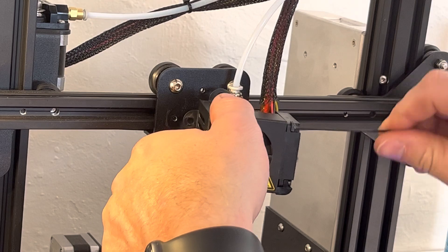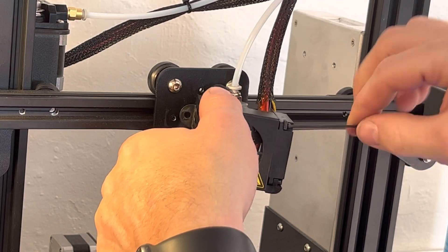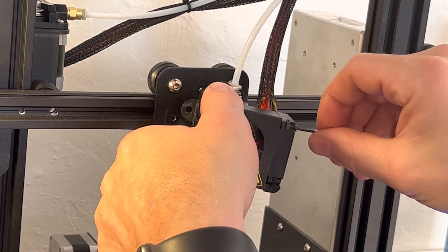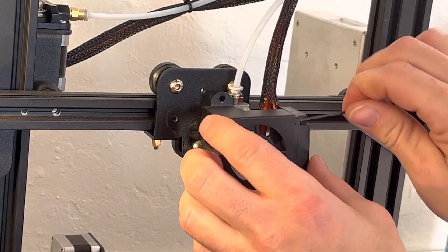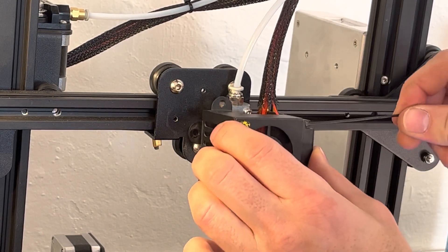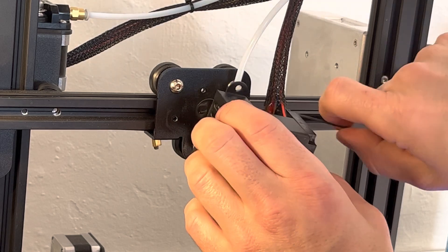Now while I'm at it I just want to remove the parts that I mounted when I was doing the time-lapse with my smartphone, and you can check out that video up in the corner if you're interested.